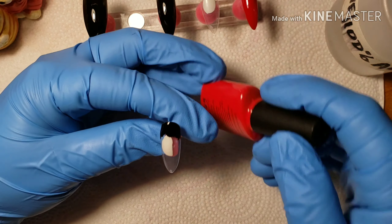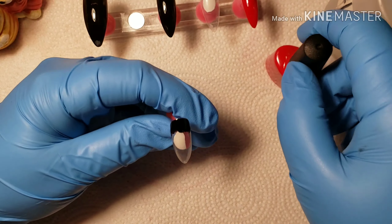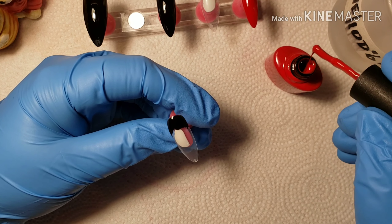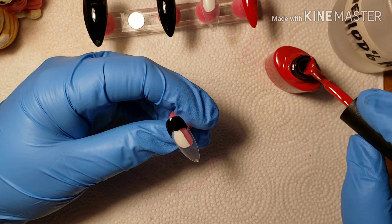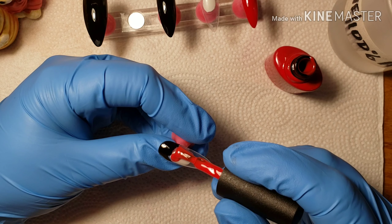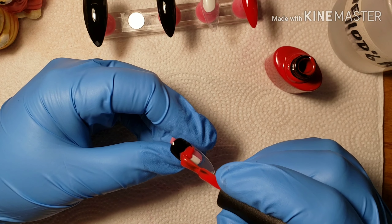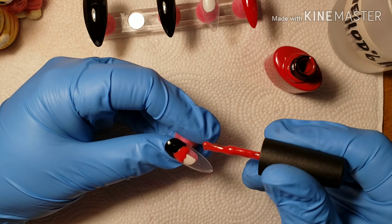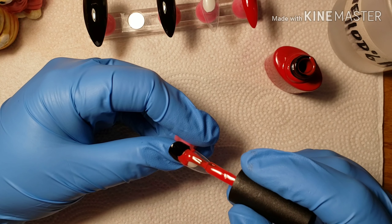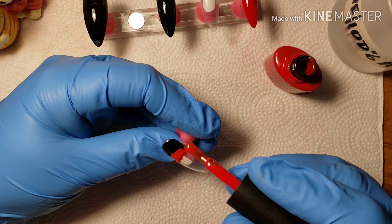I'm taking my black and putting a lot more than I would normally put for a first coat of polish. I wanted it to be a little more juicy so I could drag the polish down into the other color without it getting too thin, because I knew I wasn't going to be able to put a second coat on any of this.